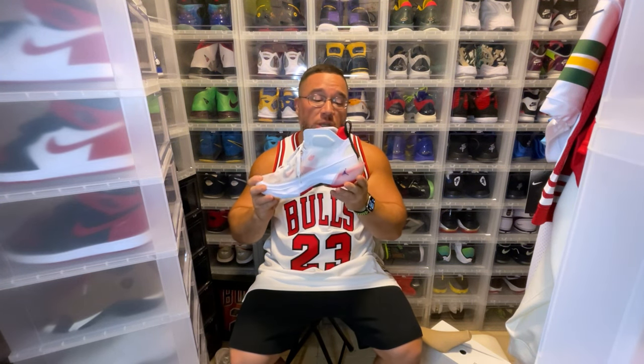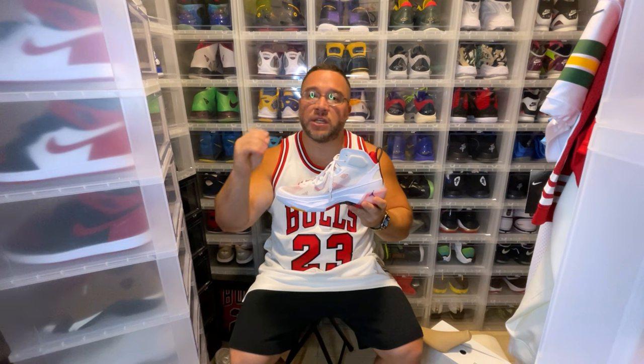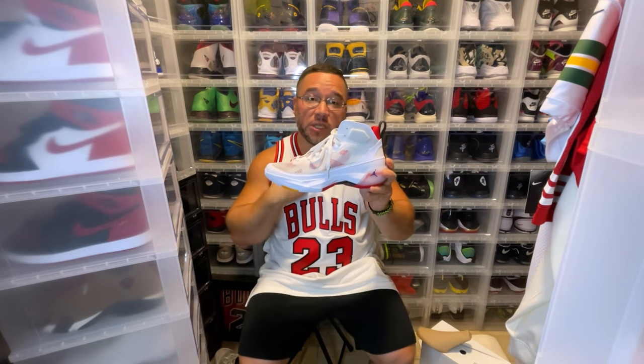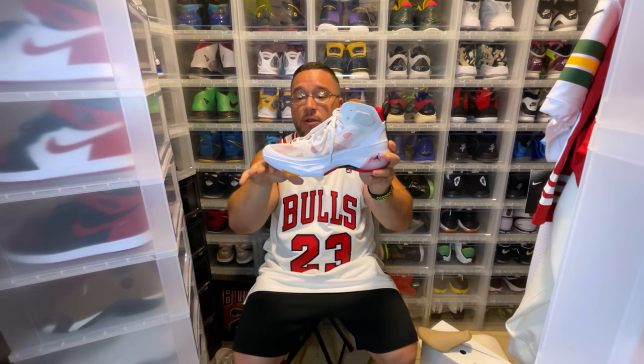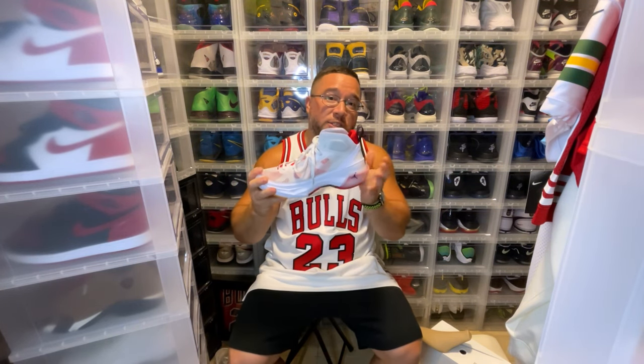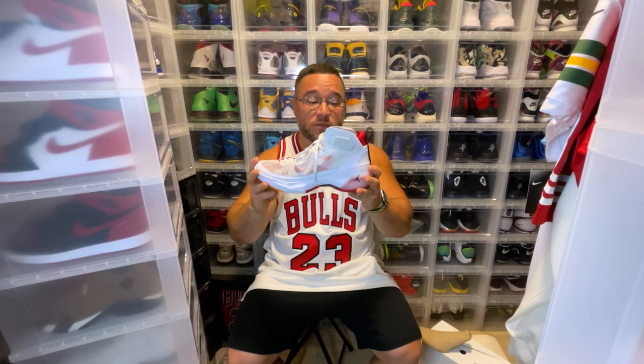So that's the Jordan 37 — I can't wait to play in these. I think these are going to be a great performer. One thing I'm a little disappointed about is them getting rid of the full-length zoom strobel. To me, you could have kept the full-length zoom while still keeping the Formula 23 in the back. Full-length zoom strobel units are a must in every signature sneaker. I'm a little disappointed in that, but I understand most players play off their forefoot.